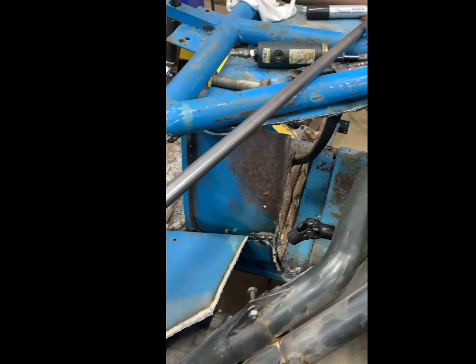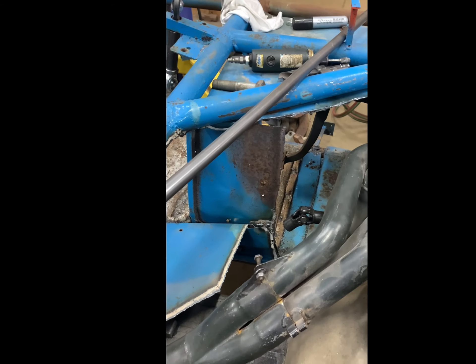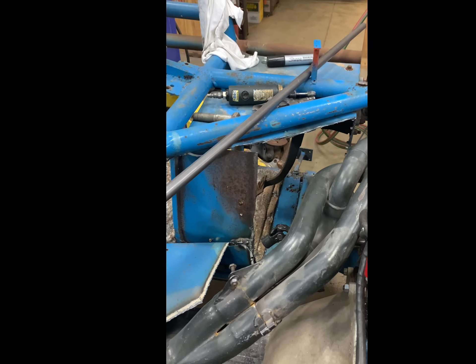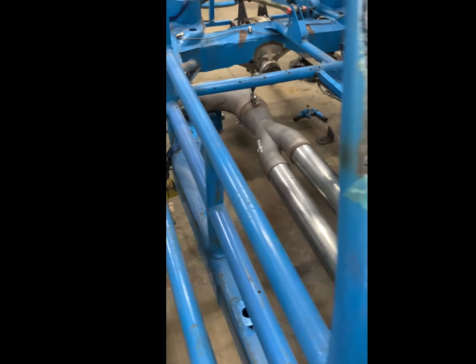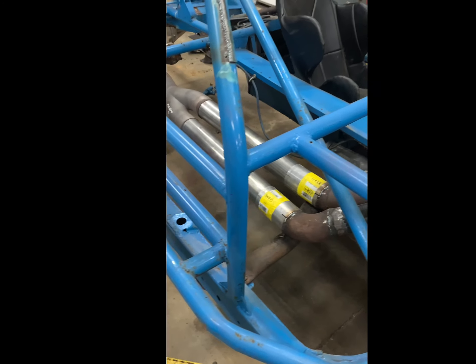Once I get the seat mounted we'll be able to get this steering shaft located. I did get this firewall cleaned up a little bit — we still have some more work to do, but we're going to start working on the firewall to get that steering shaft center bearing mounted.